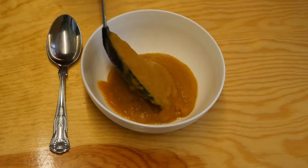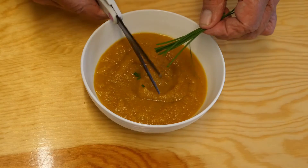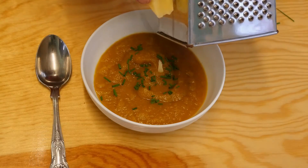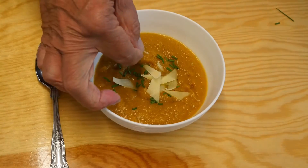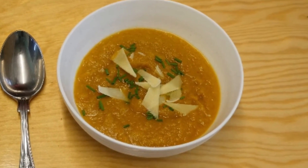Now let's dress it up a little bit — we'll put some of this lovely soup into a soup bowl. Add a few chives I've just picked out of my garden, just sprinkle a few little clippings over the top, and some little slivers of parmesan cheese. Doesn't that look delicious! There you have it — root vegetable soup.